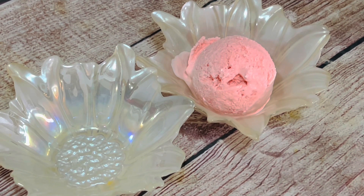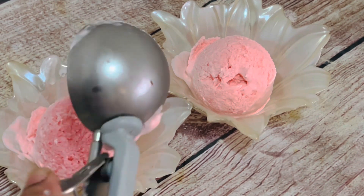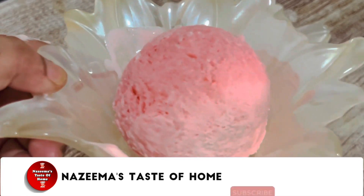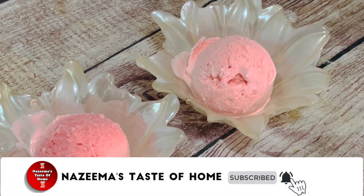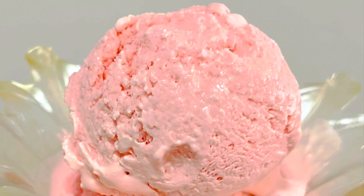I just love the smell of this Necto ice cream. Hope you enjoyed this video — if you liked it, please share it with your friends and family. See you soon with another iftar recipe. Thanks for watching, see you later!